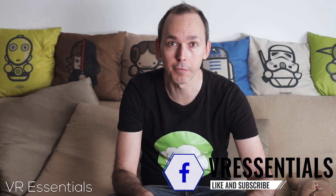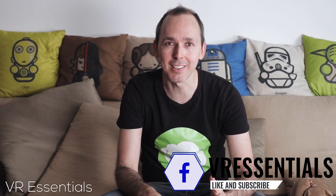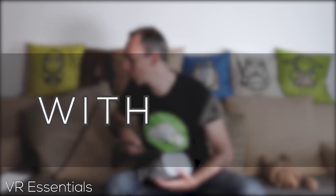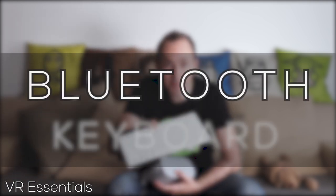Hello, bonjour, comment ça va, and welcome back to VR Essentials where we talk about the practical uses of VR. Today we've got something really cool because Oculus did a little update which is quite helpful. We're going to go through how you pair your Oculus Go or your Oculus Quest with a Bluetooth keyboard, because this really helps when you're surfing the web and all these kinds of things.